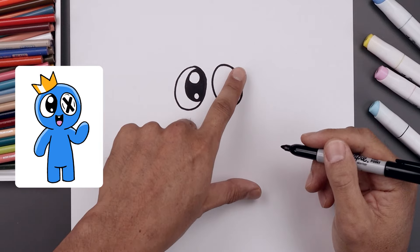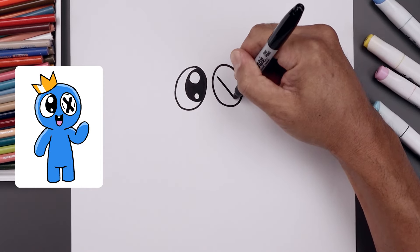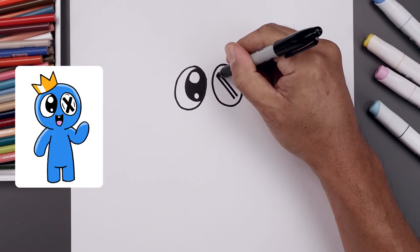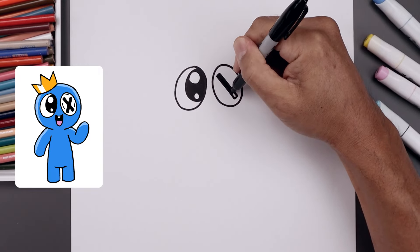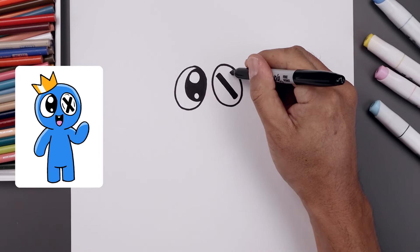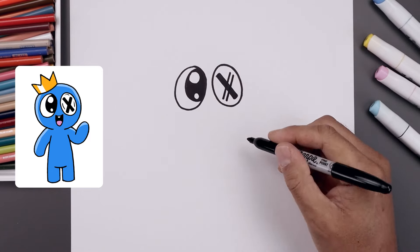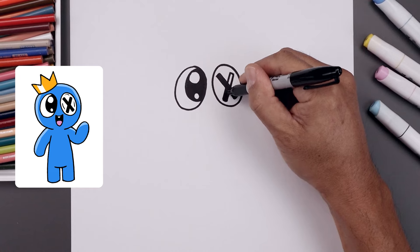Now we want to add that X across the right eye, starting from the top left, angle it down and out. Draw that twice. Let's close off the ends and then we'll fill in the center. Let's draw another one going in the opposite direction, going down and in, line along the bottom, close off the ends and then we'll fill that in.